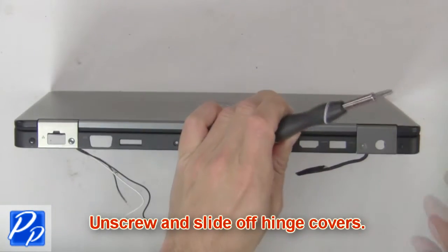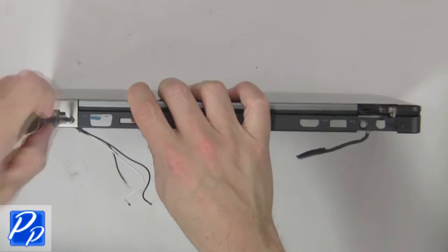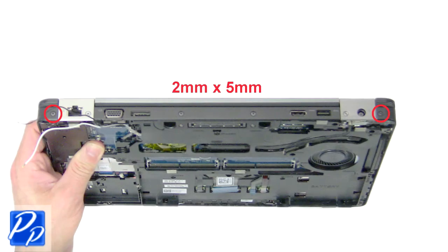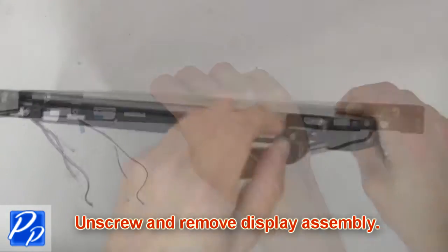Now unscrew and slide off the hinge covers. Then unscrew and remove the display assembly.